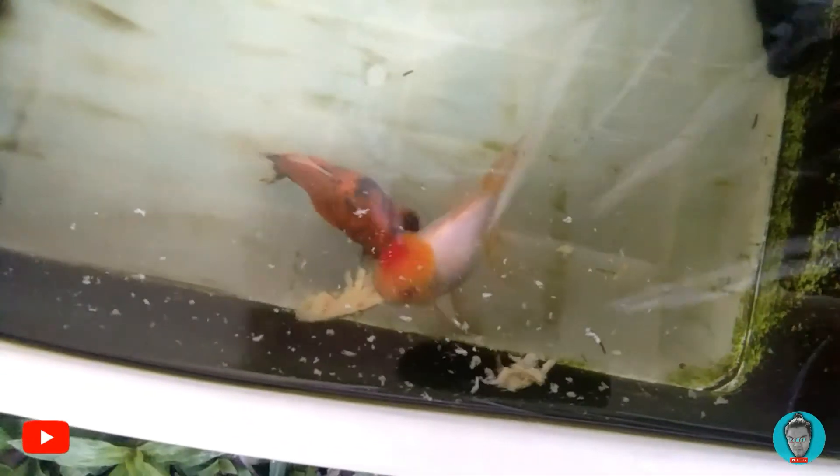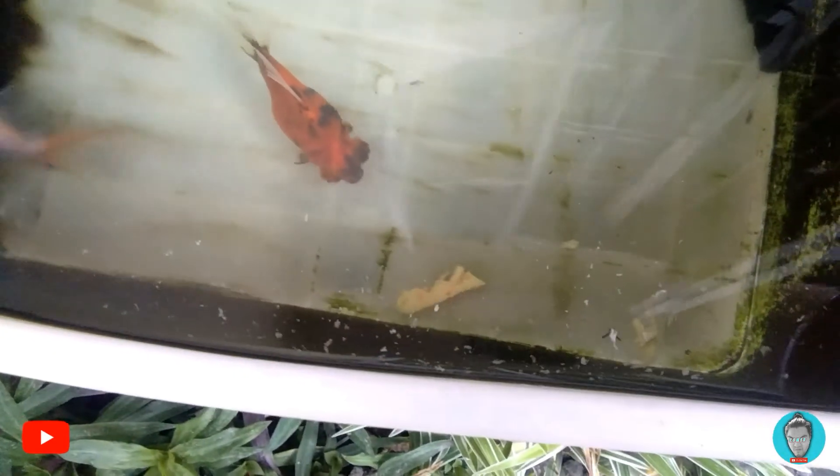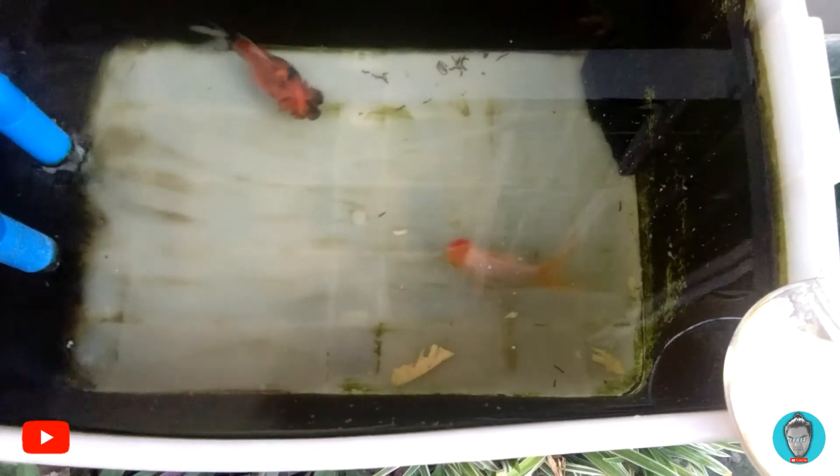As you can see they really love it. I've been feeding them with this since my fish food ran out during quarantine. I saw this idea from other YouTubers — they use egg as a substitute for fish food.